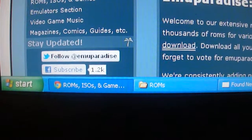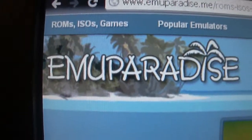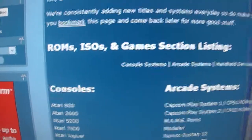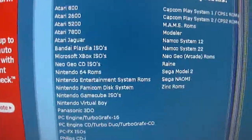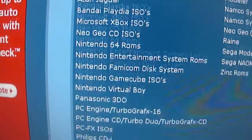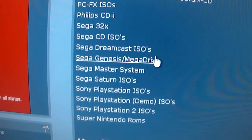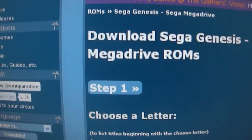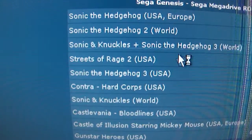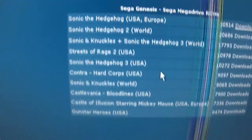Then go into your ROMs folder. We're going to be using a different site for this tutorial because CoolROM.com is acting up for some reason. The site is EmuParadise — I think that's how you say it. This is another site I use for ROMs and everything — this site has ROMs like you wouldn't believe. So we're going to come down here to Sega Genesis slash Mega Drive — I think Mega Drive is what it was called in a different country.